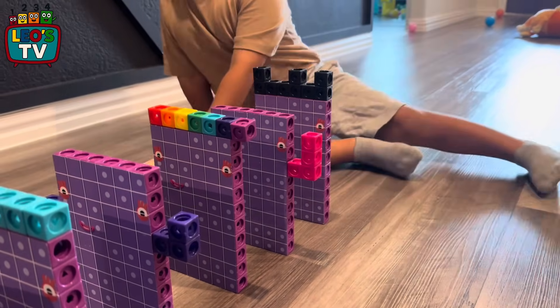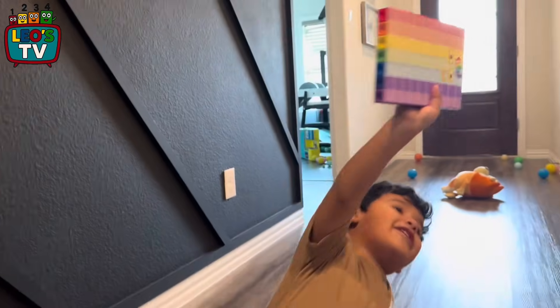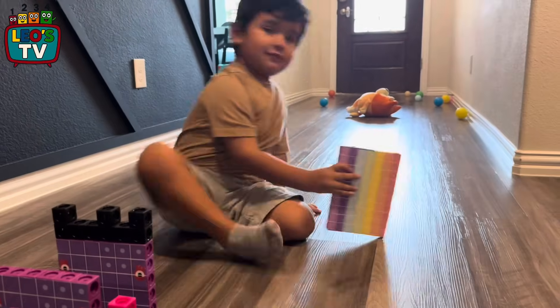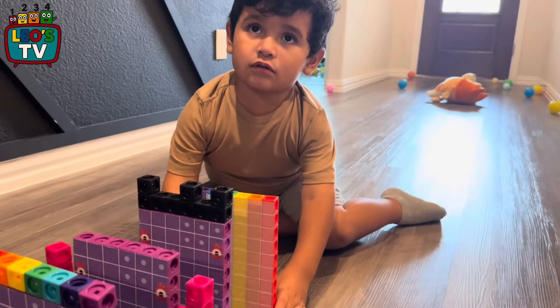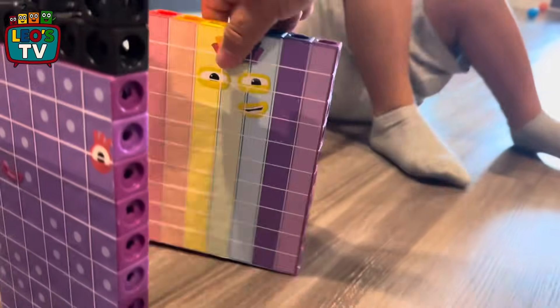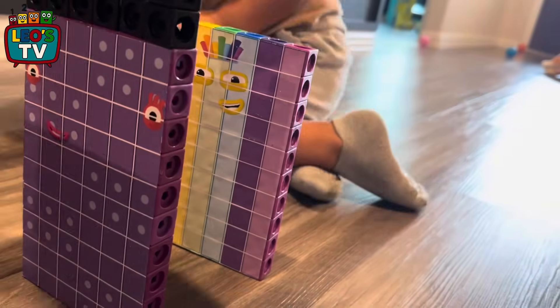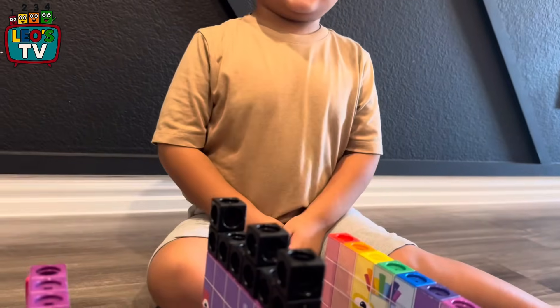Number blocks are fun to do. 70. Oh, green moments are fun to do. Careful. Turn it over, turn it around. I can't see the face. Like this. There we go. Uh oh, we gotta go get the 70s from the shelf. Okay, are we gonna do 70s?